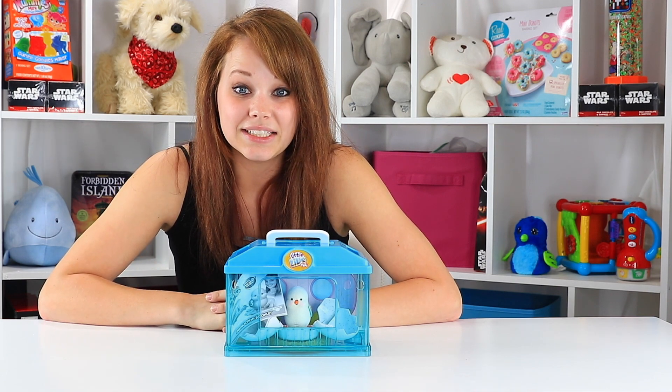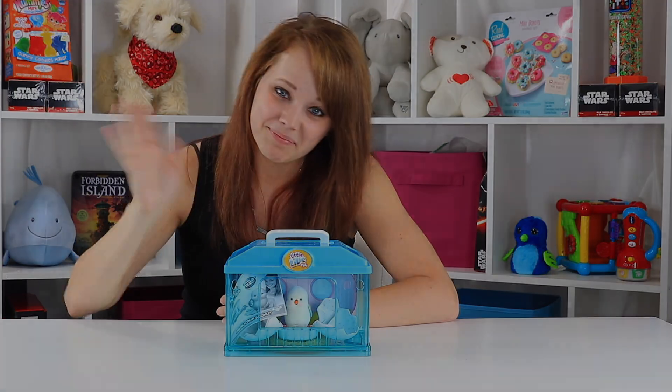So guys, if you want to be here for more awesome toys like this Little Live Pets toy, make sure you hit that subscribe button and check us out at ToyNotes.com. But until next time, bye!